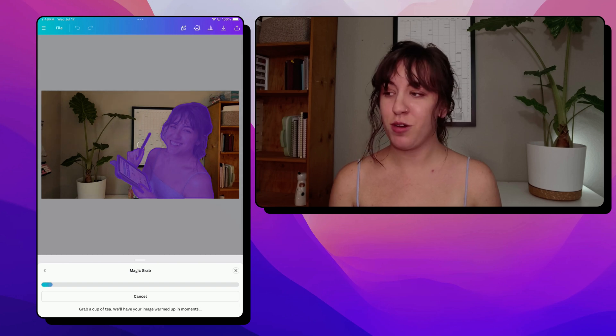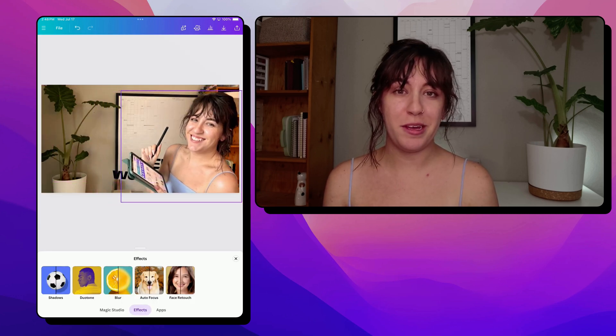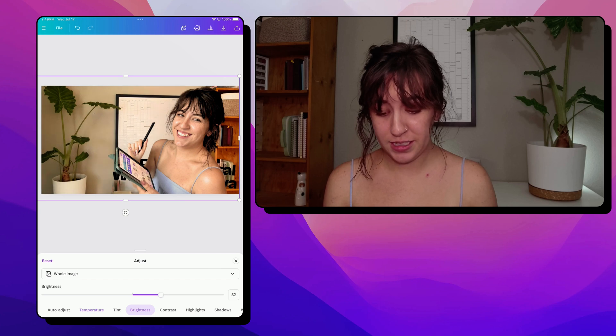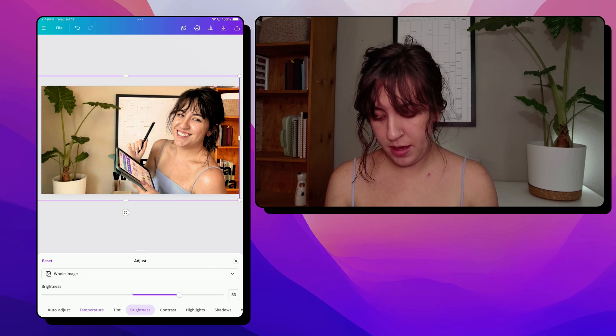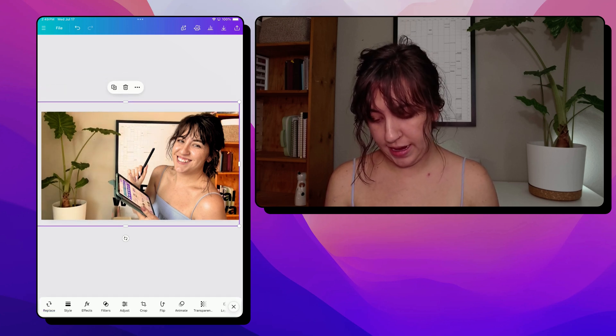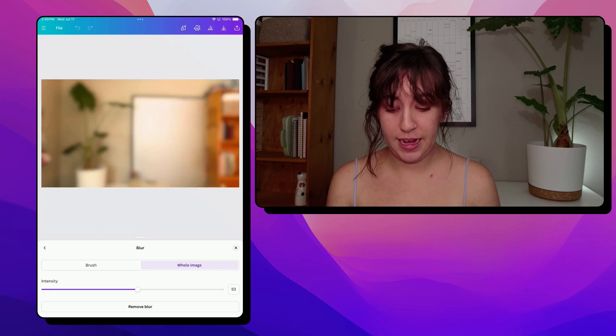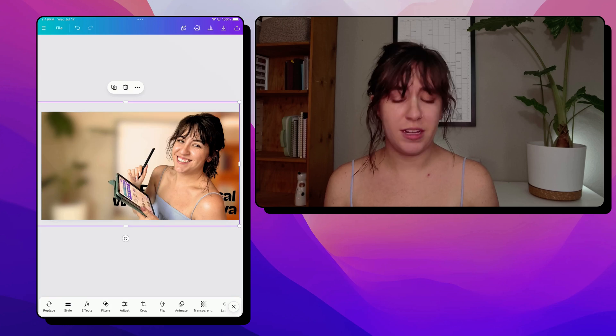We're going to hit grab and let that process. Now we can move my image separate from the rest of the image. I'm also going to up the brightness of the background by quite a bit because we are going to add in an effect to blur the whole background. This just gives us a cleaner image on YouTube and reduces some of the clutter.